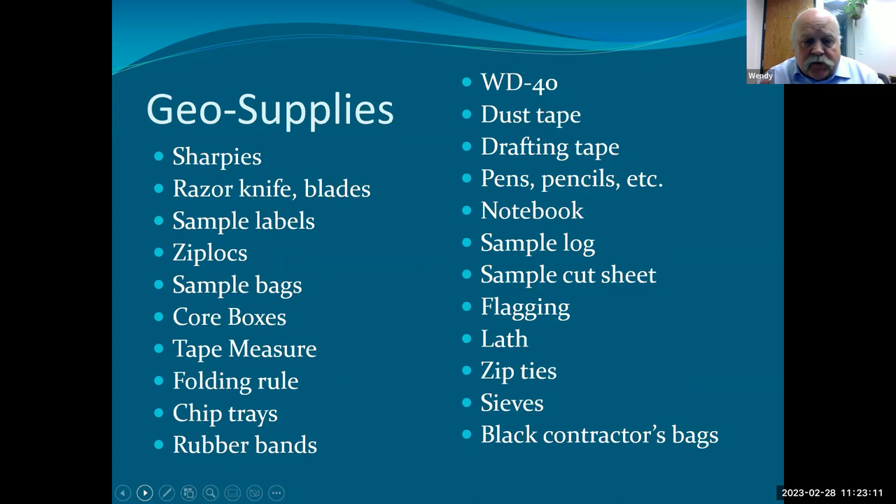Geo supplies — you've got everything from soup to nuts. Don't forget your coffee or vitamin drink, but there are oddities in there too — sieves, and if you're going to drill with RC you always have to have contractor bags. I didn't include a whole toolbox here, but you're going to need to fix stuff from time to time. You might take a Leatherman. If I buy Sharpies for a project, I buy a case. Same thing with contractor bags, pens, and pencils — I overkill on all that. A nice trick: WD-40 will take a Sharpie mark right off a plastic surface like laminated core boxes or chip trays, making it a fresh new surface. That's your Sharpie eraser.